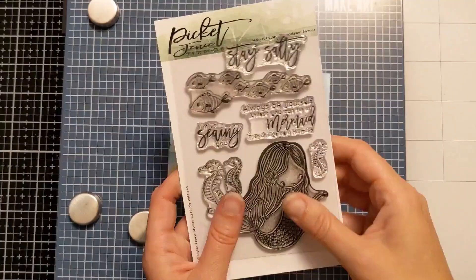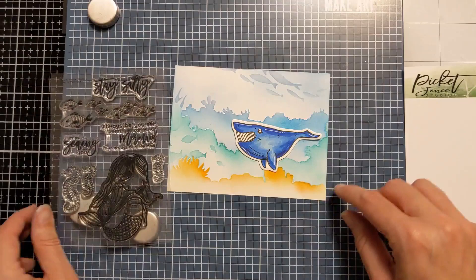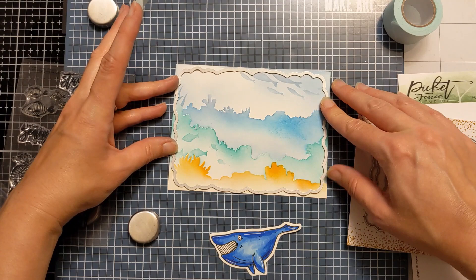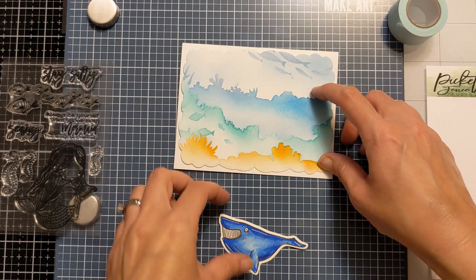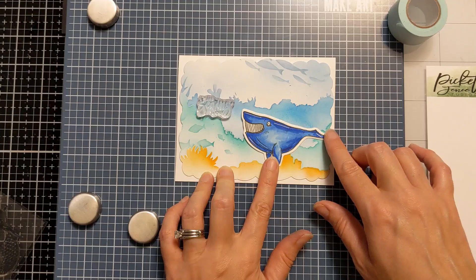I had my daughter help me sift through my collection of underwater critters — whales, narwhals, and whatnot — to find the sentiment I wanted to use. She's a big lover of all things in the sea, so I have a lot of stamp sets. I decided to go with a cute one from Picket Fence and used that cool die to cut the fun edge around it and cut out the panel. I'm just moving things around to figure out where I want the whale and the sentiment to be, and using adhesive to attach the panel down. That's an A2 size card base of 110 lb Neenah.